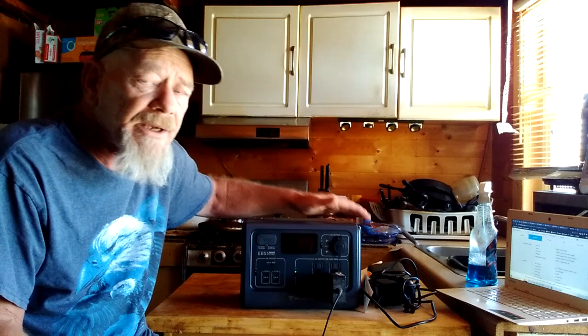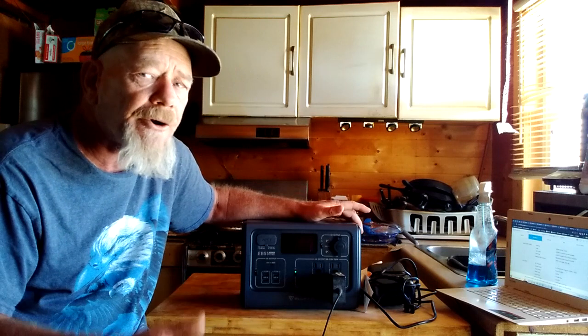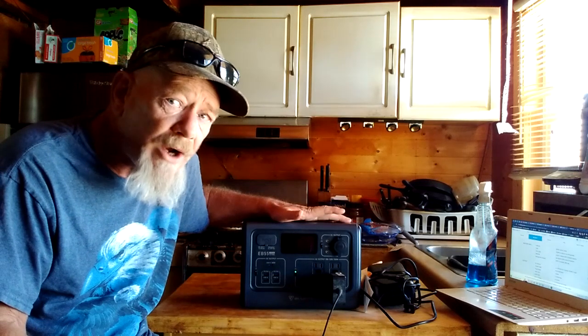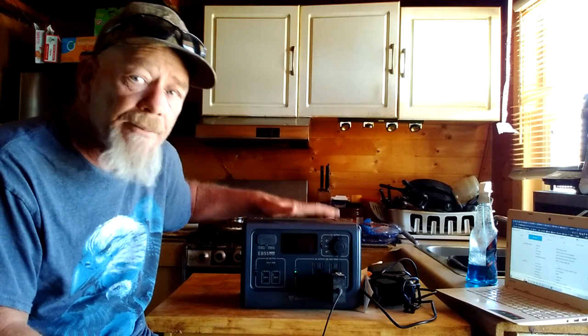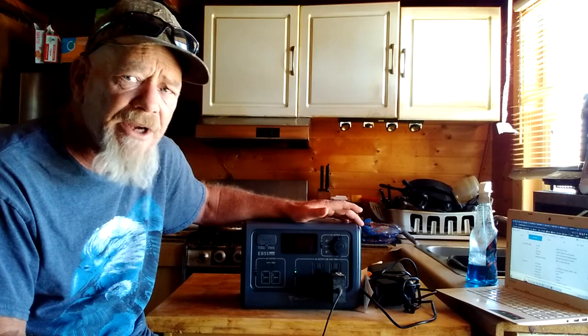This has a pure sine wave inverter, which is really important because some appliances — like refrigerators, microwaves, and some high-tech equipment — require a pure sine wave inverter, otherwise it can mess them up or even burn them out. This unit has a 700-watt pure sine wave inverter. Some smaller units I've reviewed have only had a 500-watt inverter. I think 700 watts is a really good size because a lot of smaller kitchen appliances run around 600 to 700 watts, so you can run tools and small appliances off this unit.